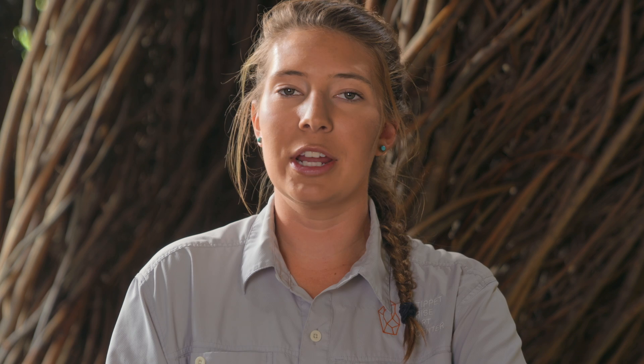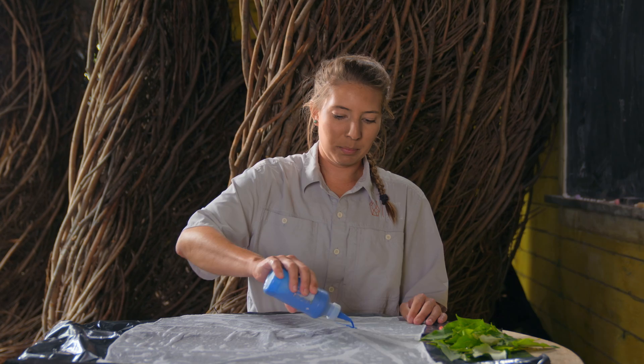Now you're going to take your acrylic paint and dilute it with water in a one to one mixture. From there you're going to take this mixture and you're going to spray it all over your pre-soaked fabric. You can use as many colors as you want — today we are just using blue.